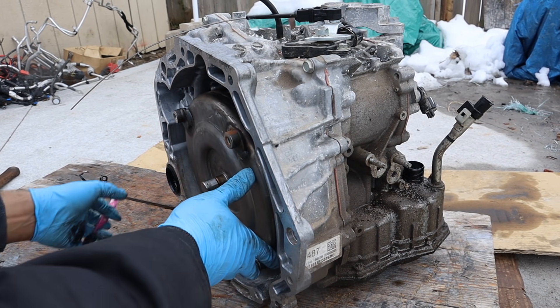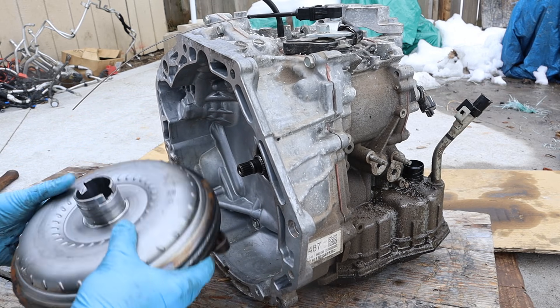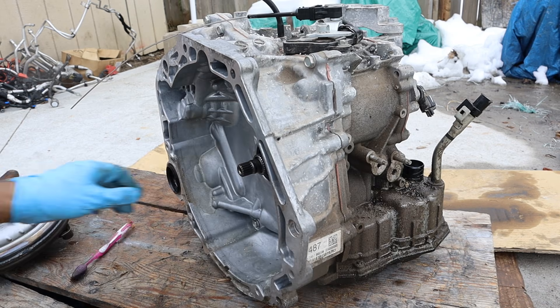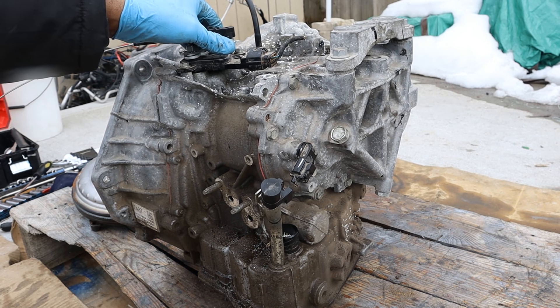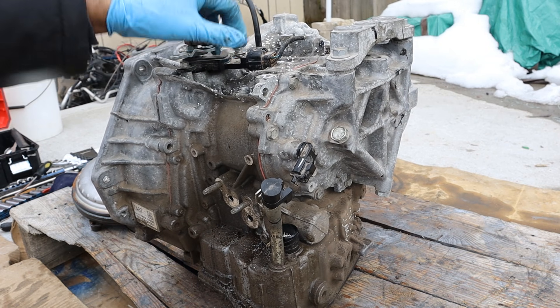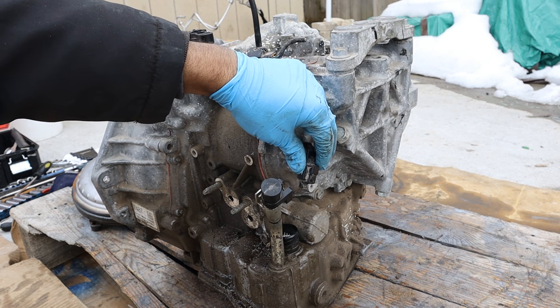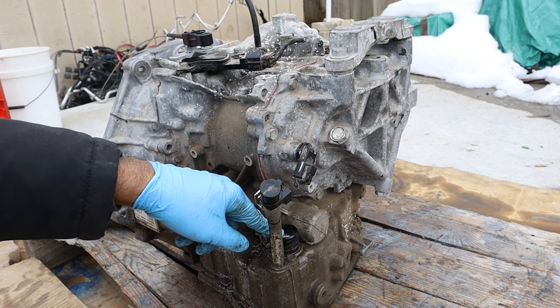Taking a quick look around here, you can see at the front we've got the input, which is going to be at the torque converter. The torque converter is pretty thin compared to a lot of other normal torque converters, and here's where you'd have your transmission input shaft. Coming around the driver side, on the top we've got our selector switch for park, reverse, neutral, and drive. There's a vent tube up here as well as the transmission mount. Over here is the input shaft speed sensor, and then a connection for the TCM which is inside.